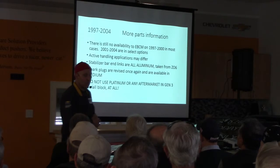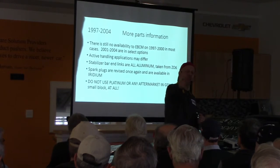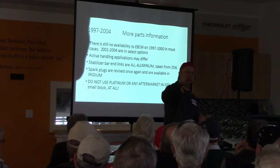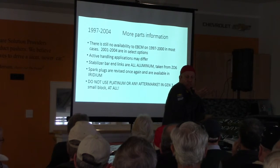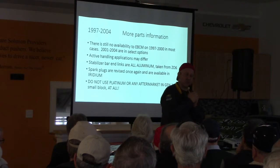AC Delco 41-110 — there you go. Merry Christmas, happy new year. Don't gap them either. AC Delco 41-110 — they work and they are seamless. One drop of synthetic engine oil on the threads, torque them to twenty foot-pounds, and you're done.